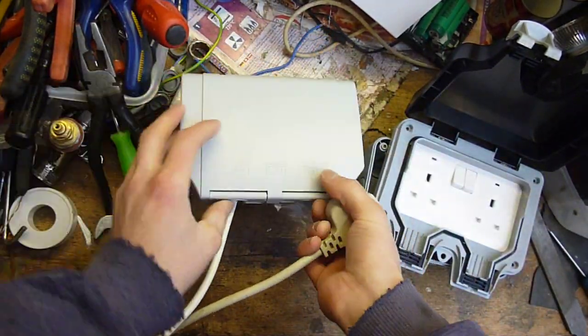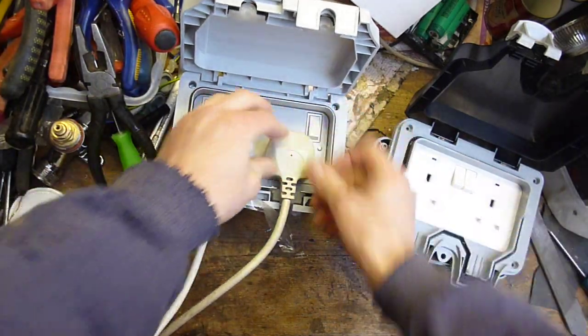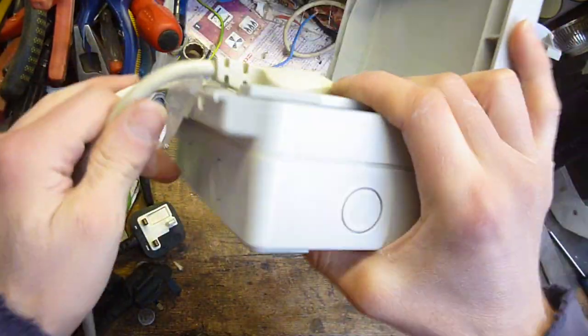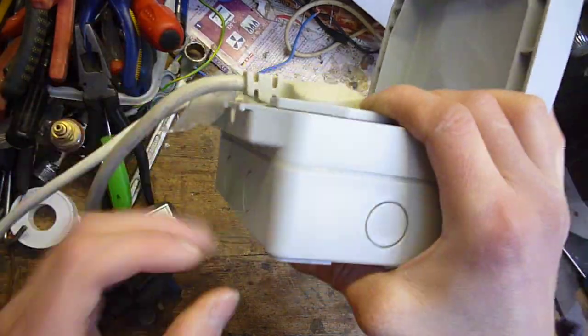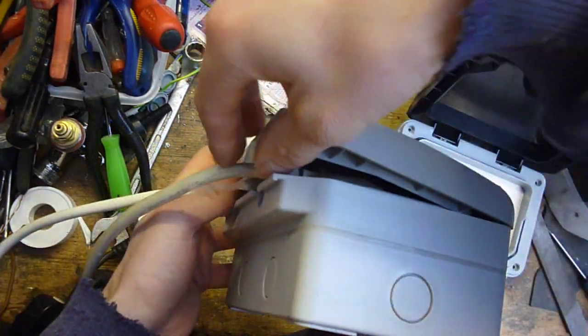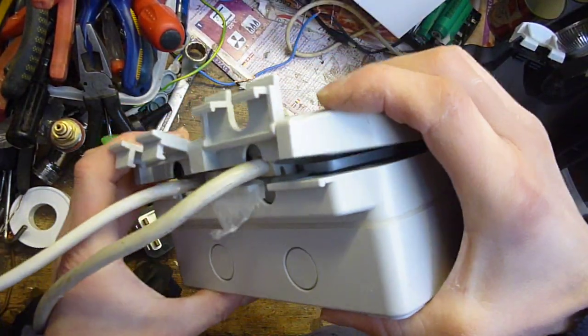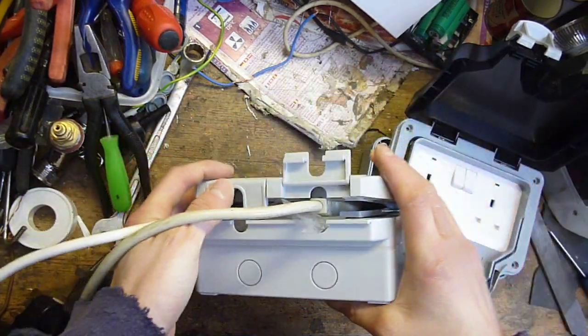But if you get a sealed plug and put it in, you'll see this part sticks out here, so you then cannot shut the lid. You can't clamp the lid shut with the plug in, so it's not watertight.